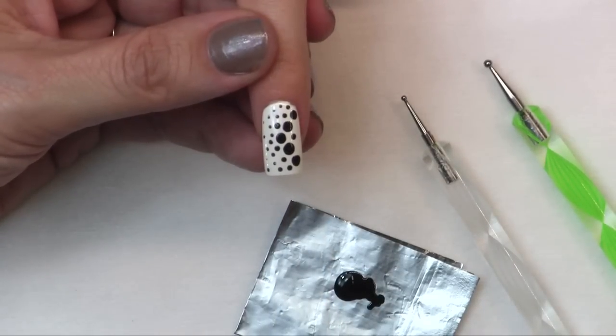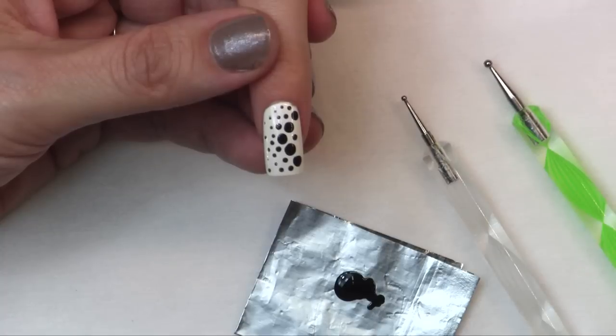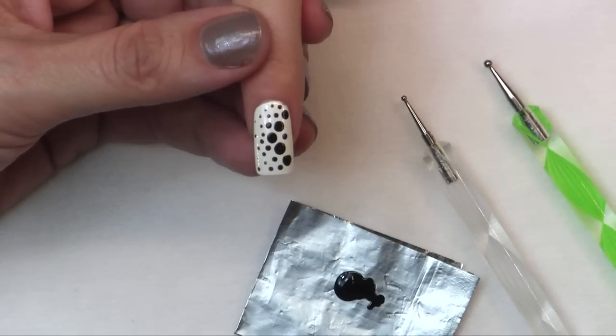Really cool look, very quick, very easy, didn't take extra time in your book — you could probably charge an extra dollar per nail.